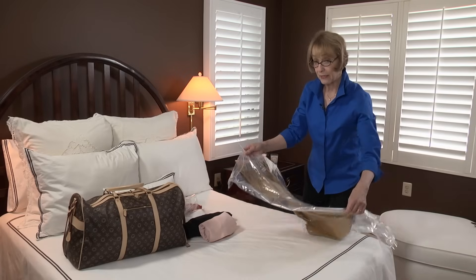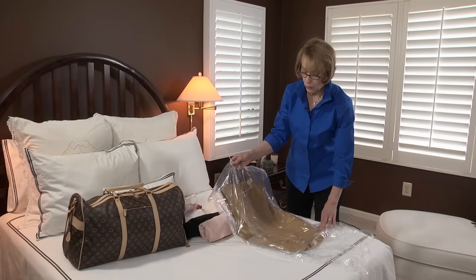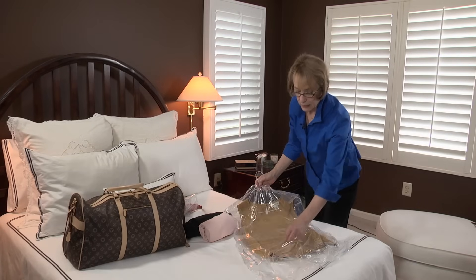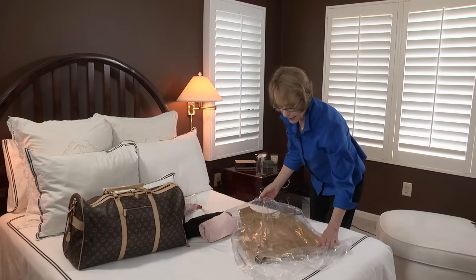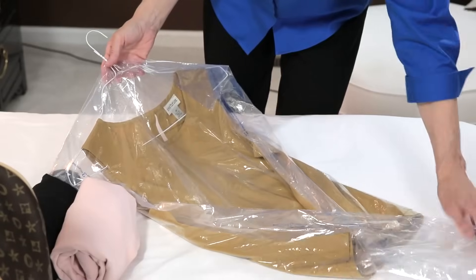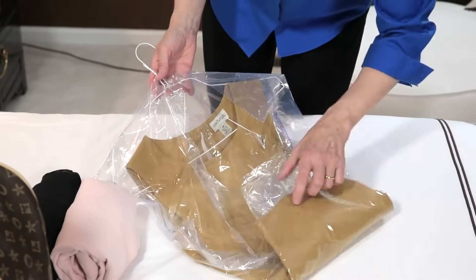If you have an item that does wrinkle and you have to roll it, I strongly recommend that you put it in a plastic dry cleaner's bag first. This will help cushion the wrinkles. Then you're going to fold it in on the sides and roll it up, plastic and all.